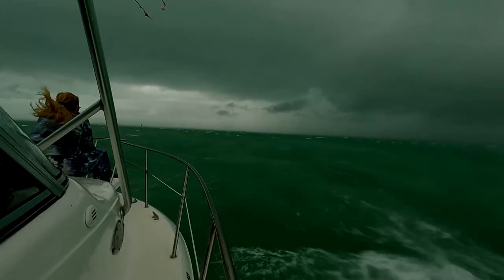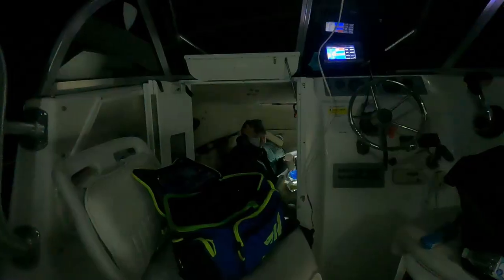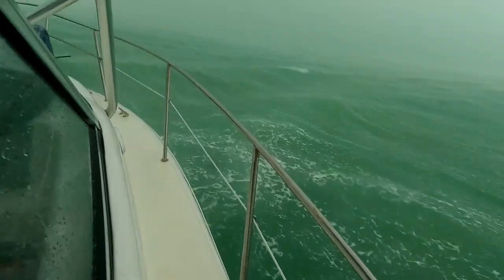I didn't trust this other anchor at all because we were always having to go and reset it. It's nerve-wracking when it's the middle of the night and you've got a storm hit or a bunch of wind and you can't trust your anchor.